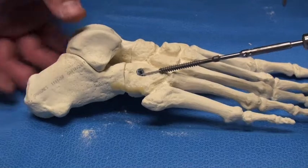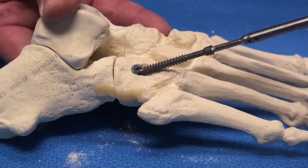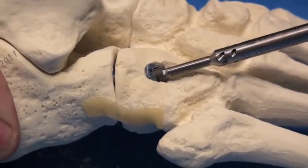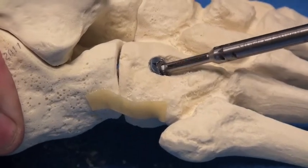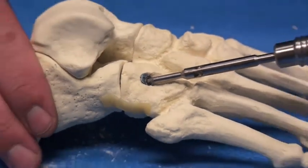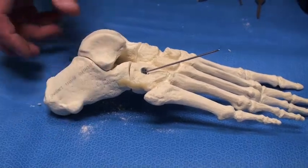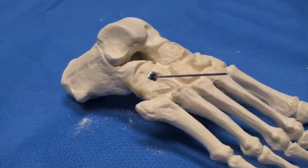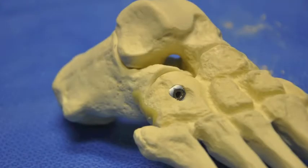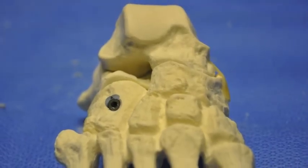We are now ready for screw insertion. If the initial post was reamed appropriately and enough bone was removed, there should be enough clearance for the inner frag screw to insert. The screw insertion is a morse taper lock where the head is progressively thicker, and so it locks into the IOFIX post, thus preventing any type of cortical wall breakthrough on the dorsal surface.